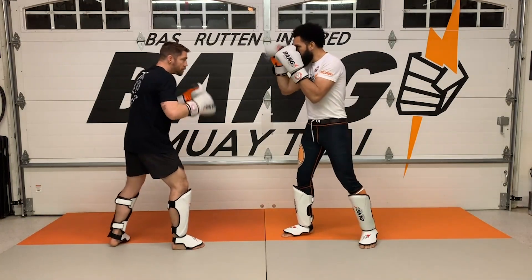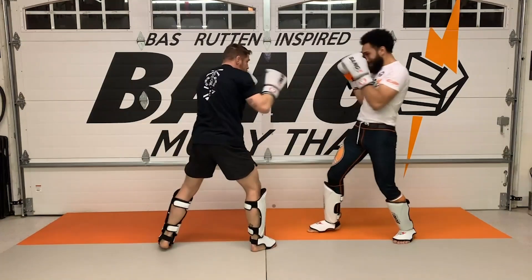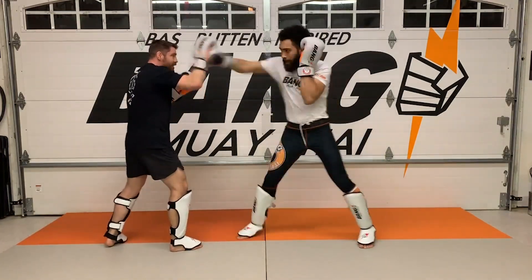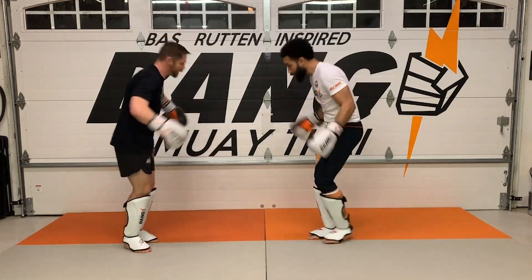He's gonna get three solid reps and I'll get three. Nice — that's the power jab.